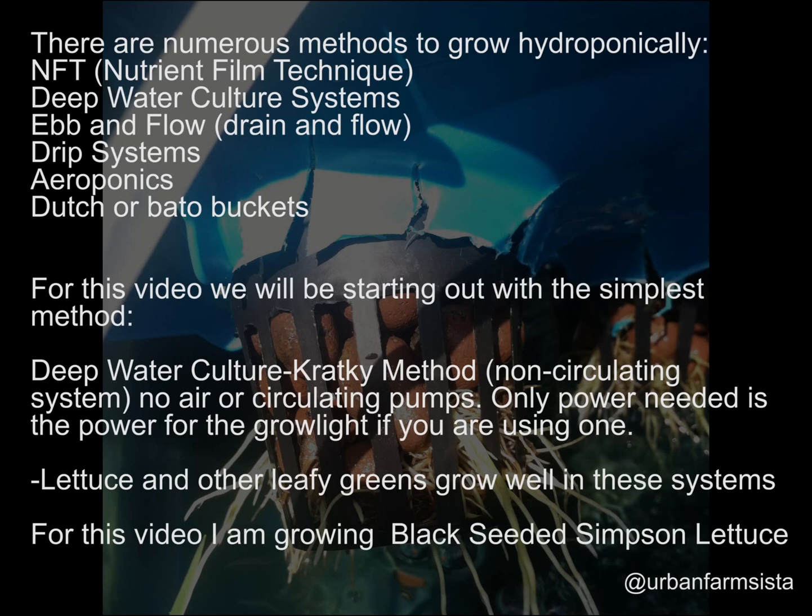We're going to use a method known as the Kratky method. In this method, you have no type of circulating system — no air pumps, no circulating pumps. The only power you'll need is for a grow light, if you decide to use one. If you're in a warm environment, you can set the whole system up outdoors and utilize sunlight, using no power at all.